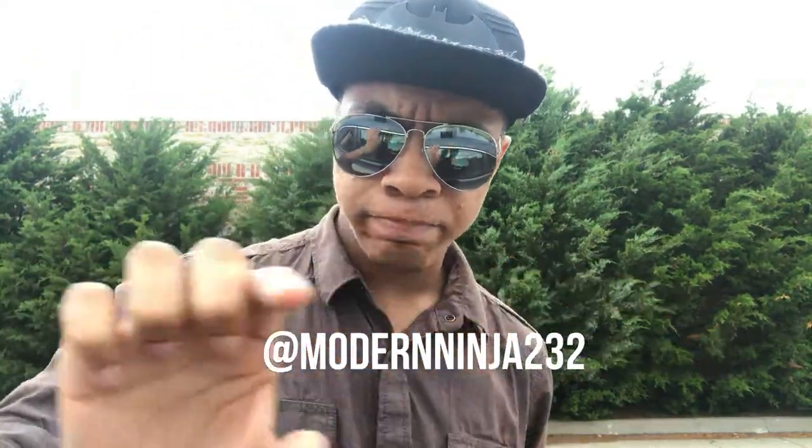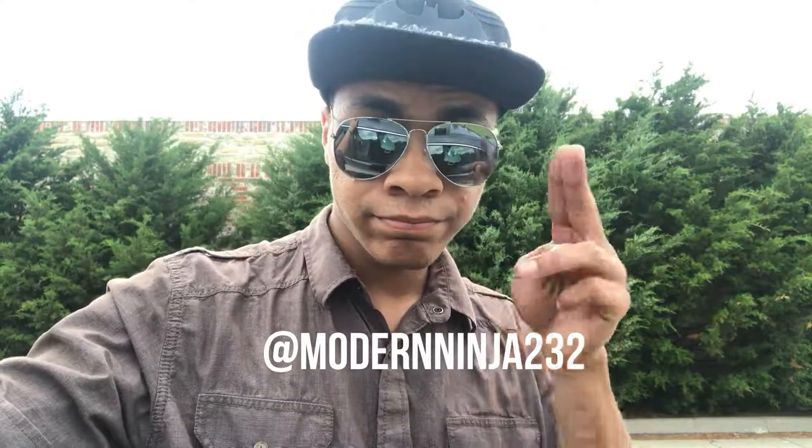So guys, just remember that and be careful. Till then, don't forget to like and subscribe if you want to see more. My name is DJ, this is the Modern Ninja, and I'm out. Also, definitely follow me on Instagram - it'll be right there.